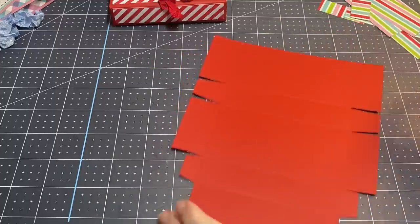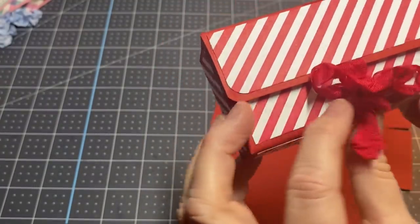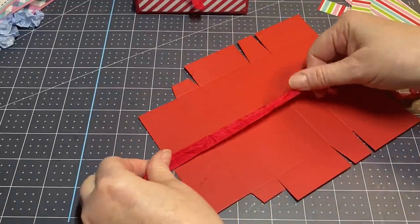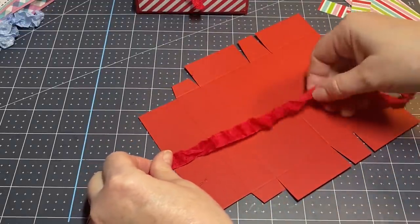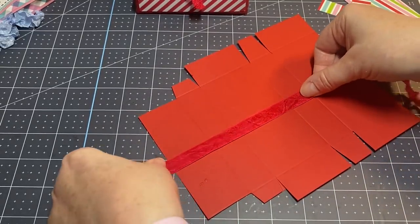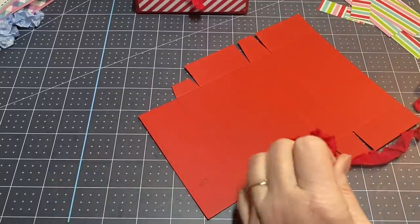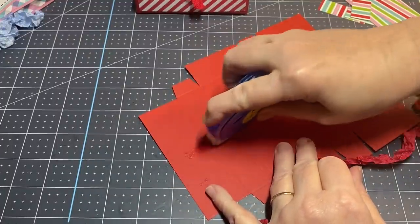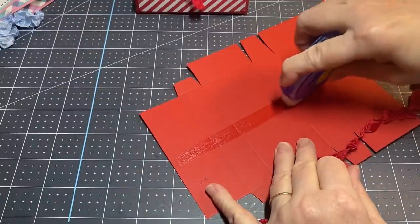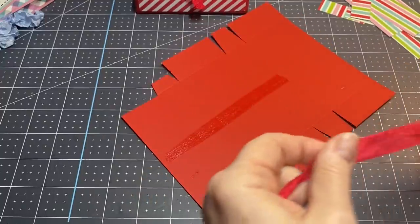If you look at this one, the ribbon comes out from underneath the designer series paper. We're going to need the seam binding to cover from here all the way up to the second one-inch part. I'm going to adhere the seam binding from here to here. I'll take my tape runner and get a good piece of tape going, then pull out my seam binding.